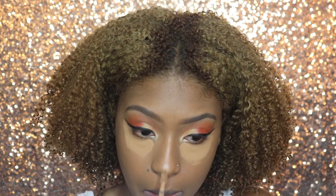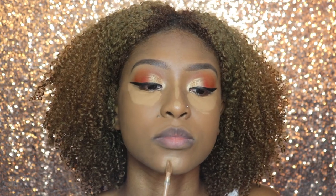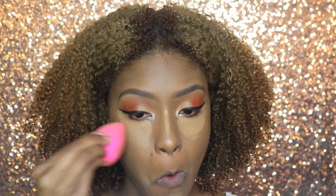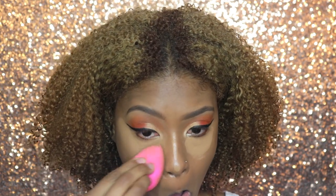Now I'm just going to continue highlighting my nose and my chin. I'm not doing too much with the highlighting today. Then I'm just going to blend it all out with my Beauty Blender, bringing up the excess to my temples and my forehead.